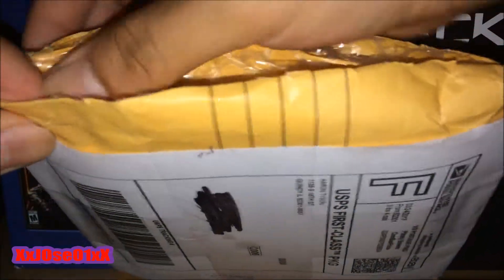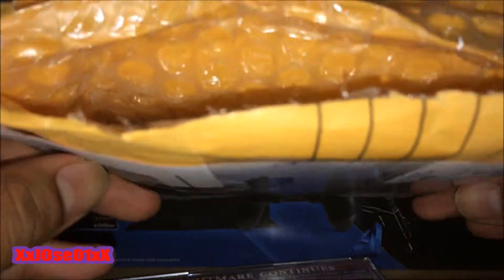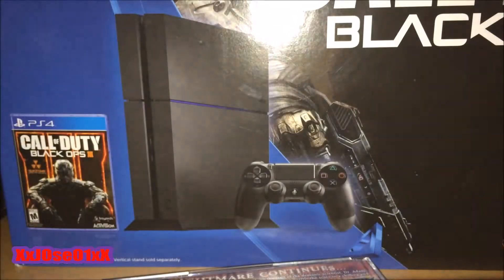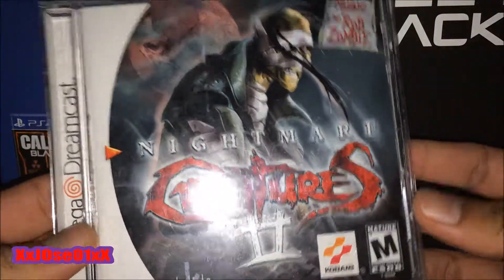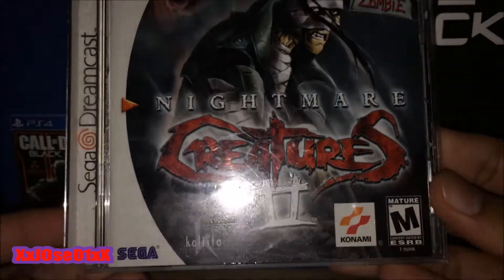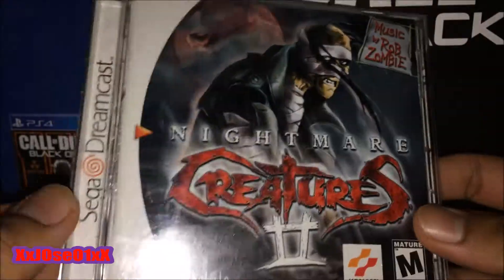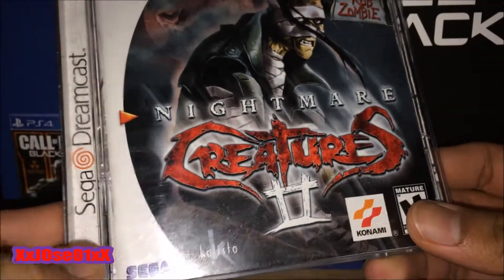He double-wrapped the package, which is pretty good. You can see there's nothing else in the package. It's Nightmare Creatures Part 2 for Sega Dreamcast, published by Konami and Sega.